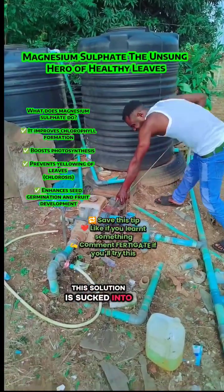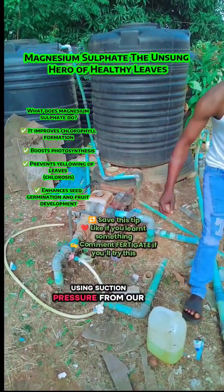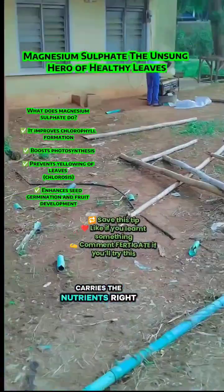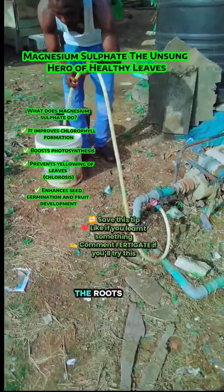This solution is sucked into the venturi system using suction pressure from our irrigation pump. As water flows, it carries the nutrients right to the plant — slow, deep, and directly to the roots.